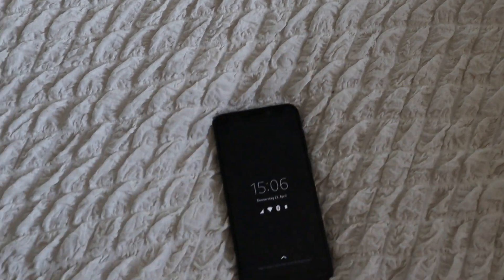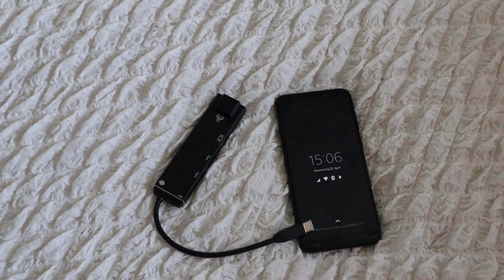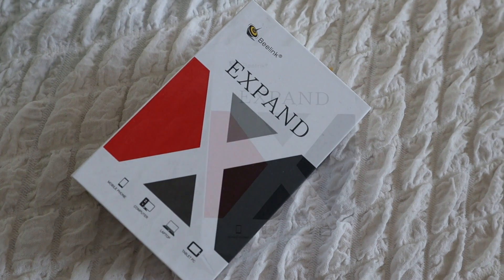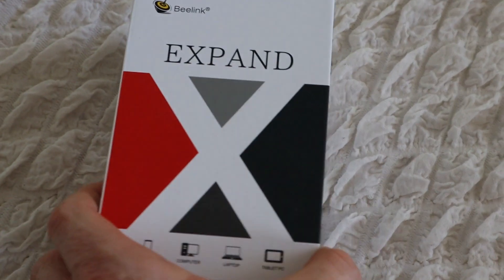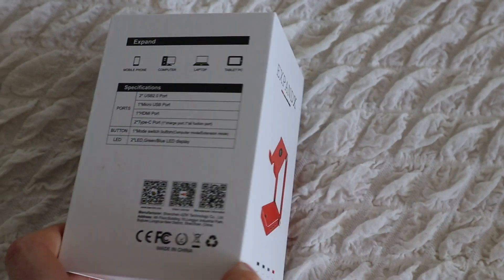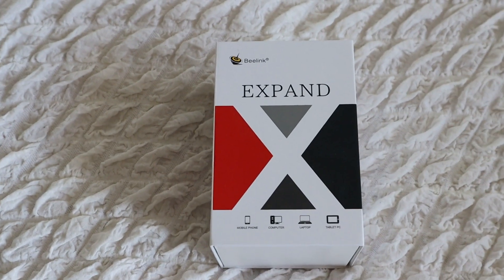We all know the PinePhone and we know the dock. So let's figure out if a new thing can replace the dock. Let's take a look at Xpander by Beelink — a Chinese company that brings out Xpander, like a dock for your phone or tablet, to bring the best of both worlds, like using the phone as a workstation. Let's figure out if it works with the PinePhone.